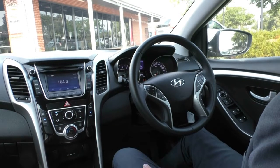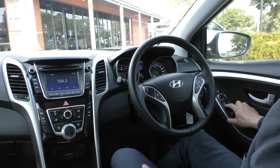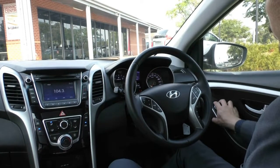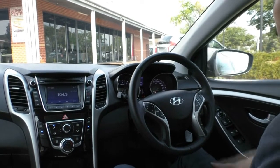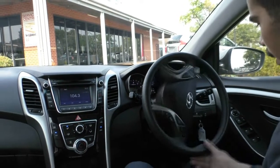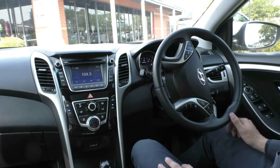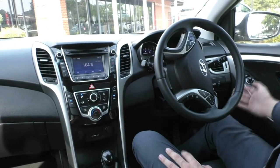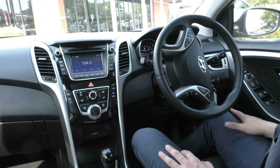Looking inside the i30, starting on the driver's side door: all your power window controls, a button to lock the windows, central locking, power mirror controls, and a button to fold in the mirror — handy if you're parking in a tight space. Just next to that, you've got your dimmer for the centre cluster to adjust brightness, an Active Eco button which saves fuel but loses a bit of power, and a traction control button.